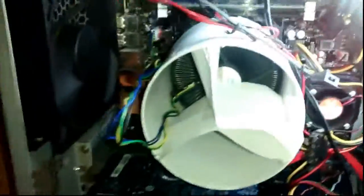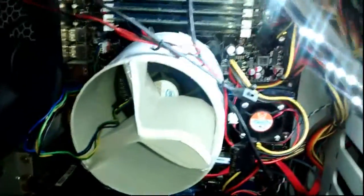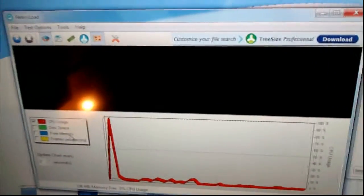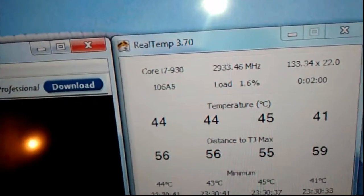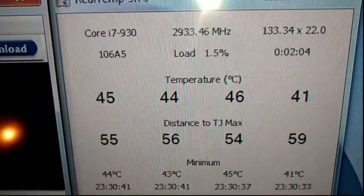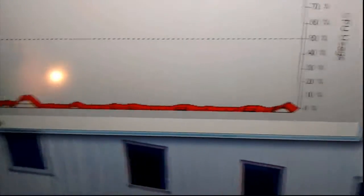I actually got some surprising results with this. What I have here is Real Temp and Heavy Load so we can put a load on the CPU and test it out. We have 45 to 46 at the most on the cores at idle - I don't have much running, very little CPU usage.